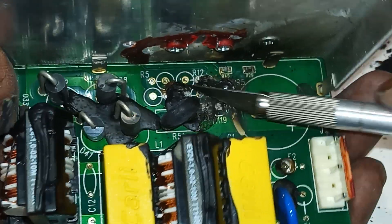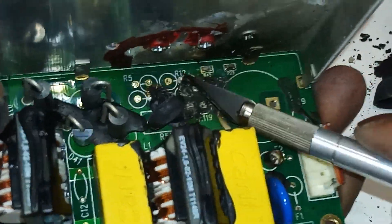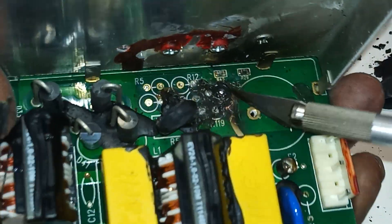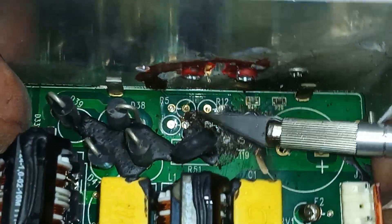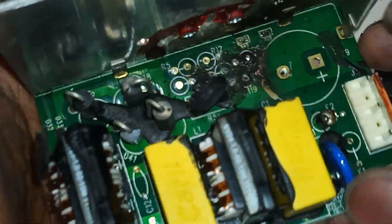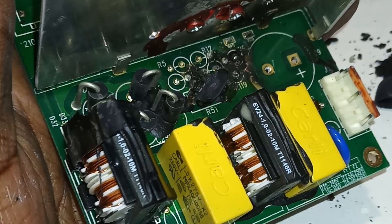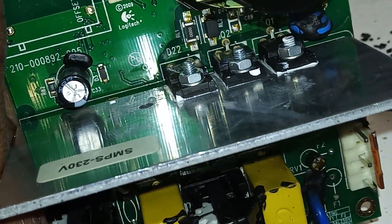I'll see you in part two. I need to get these resistors and then we'll take it from there. Okay guys, thanks for watching. Hopefully we'll be able to fix this one. See you on the next one. Bye.